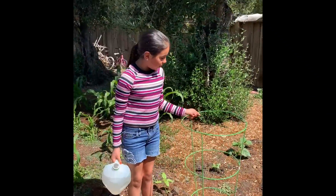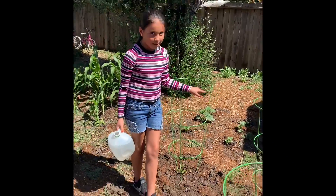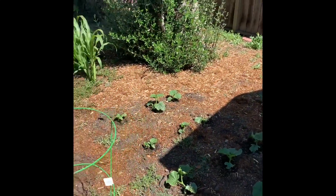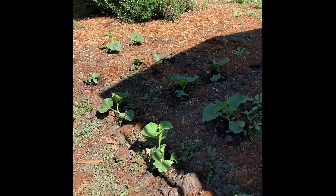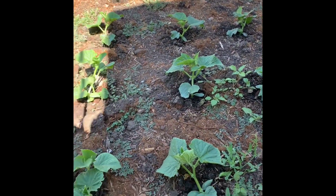Right here, the ones that are in the cages are different types of tomatoes. And then over here there's one, two, three, four, five, six, seven, eight, nine, ten, eleven, twelve, thirteen, fourteen, and fifteen of them. They look a little different from the ones over there.